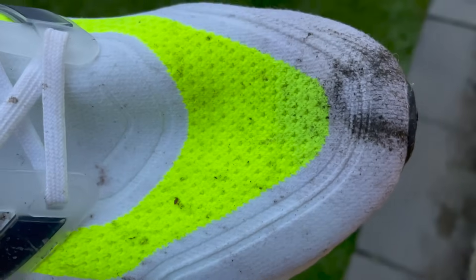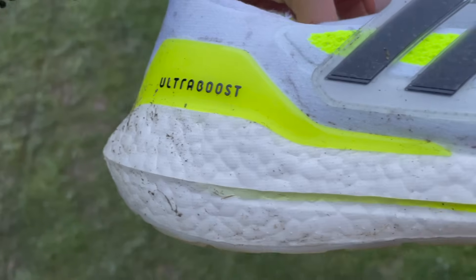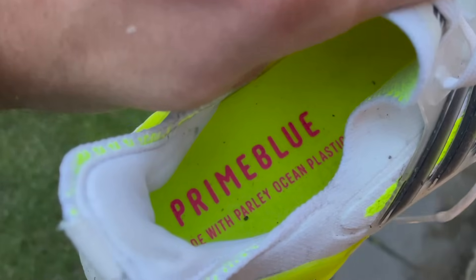Starting with the upper, it's Adidas' PrimeKnit Plus, which is 50% made with PrimeBlue yarn — itself 75% recycled — so there's some good sustainability there. The knit upper has reinforced sections to counter foot sliding, especially on sharp corners. It's a booty style with a big tab at the back, which means I always wear long socks to avoid Achilles rubbing.